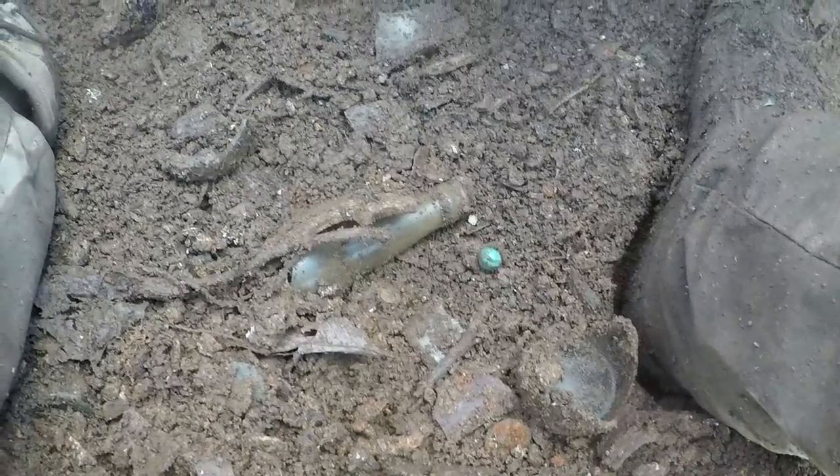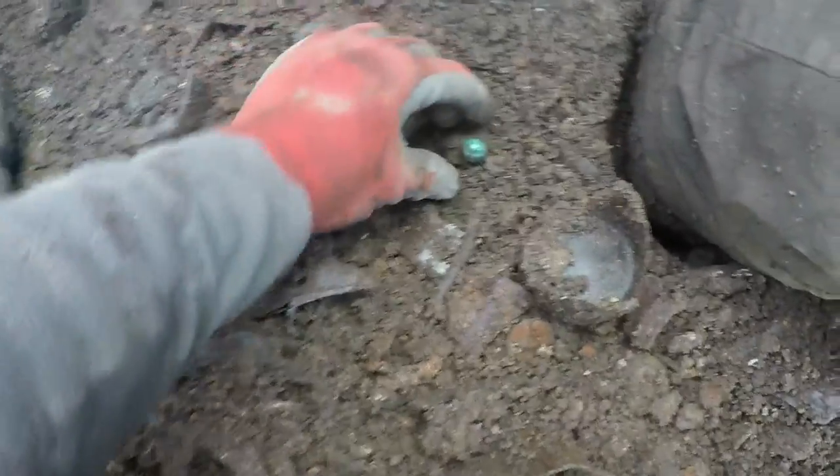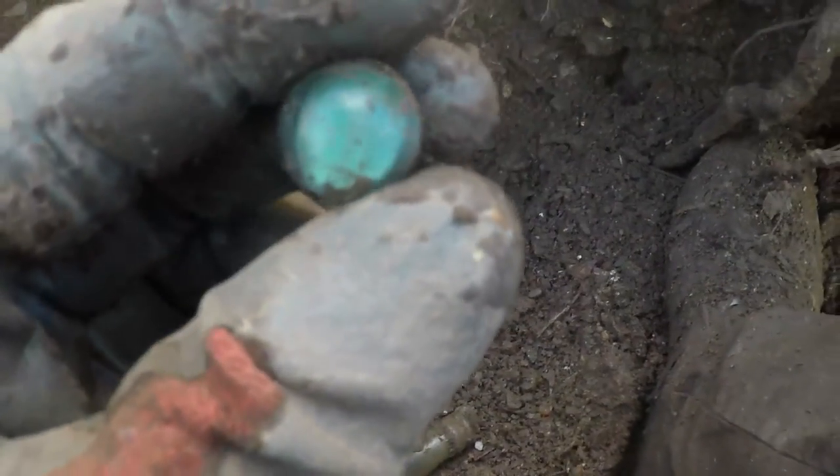I'm still back here digging marbles. There's a nice-looking cat eye here. I'll just clean it off right now — it's just an average marble. Might be two colors of blue, but they're pretty close.